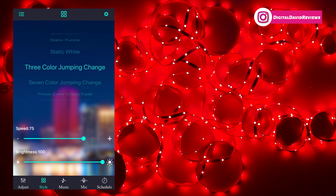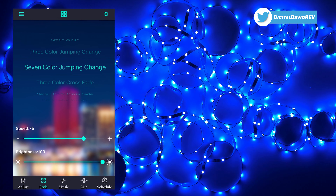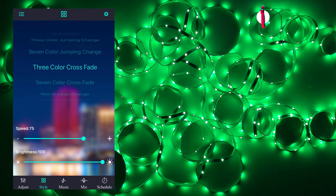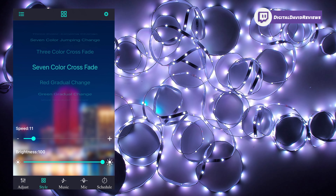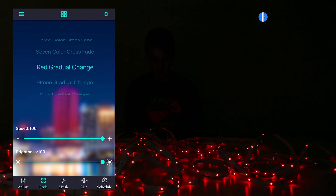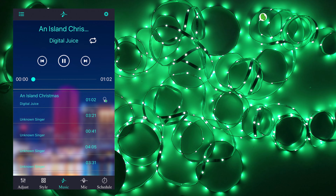We'll cycle through the static colors too. Now we have our jumping change — let's slow that speed down. Now seven colors, now three colors, now cross fade again. We can really speed that up or really slow it down, all the way back up. So we have a lot of different style options depending on your preference and mood.